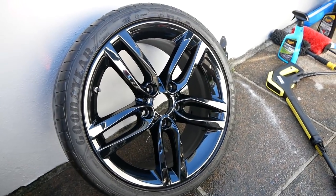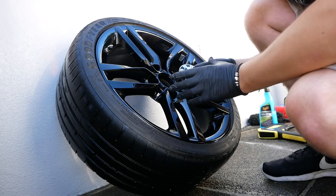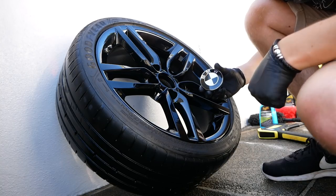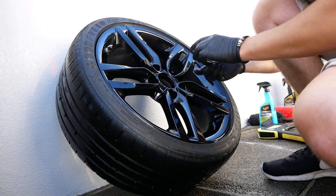I've already wrapped the centre caps in black to match the original ones — I bought some more wraps, and I'll leave links in the description. Let's go ahead and fit them on.